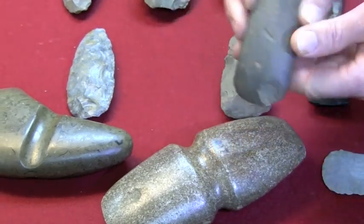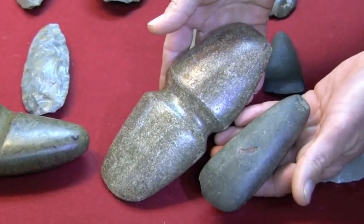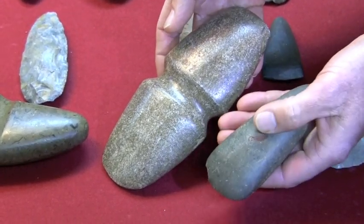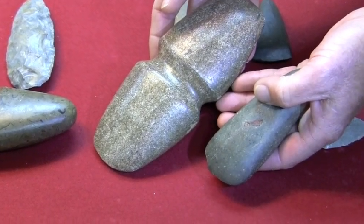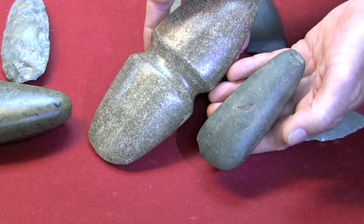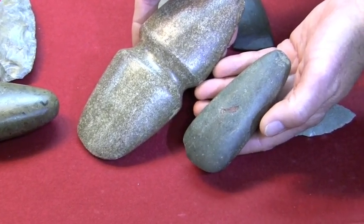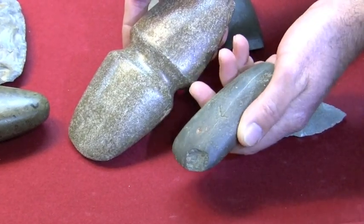Also, on this celt right here, you can see a big difference in how these two are made — how this one has the peck and grind marks and is very dull in appearance. It has what we call patina. Anytime even rock will oxidize, and when it's exposed to the air and to conditions in the soil, it will make what we call patina, changing the color of the outside of the rock.